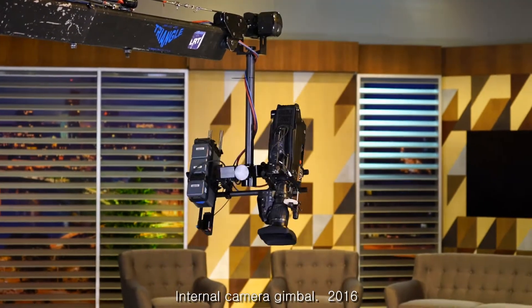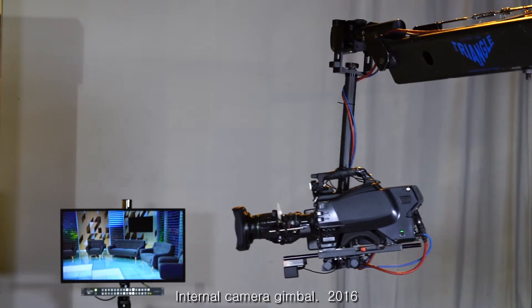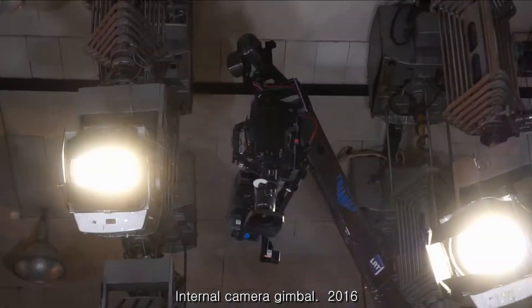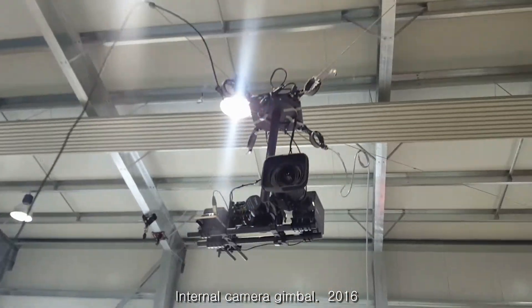Pointer Stabilizer allows controllable rotation of a camera and prevents vibrations. Internal camera gimbal means a light and rigid frame with increased moment of inertia. This construction allows natural and smooth movements of the camera.